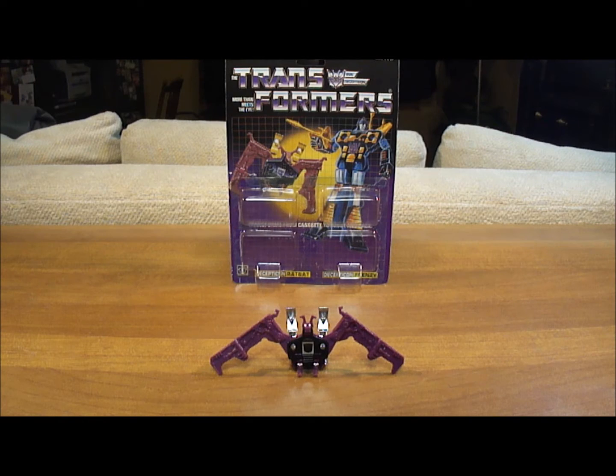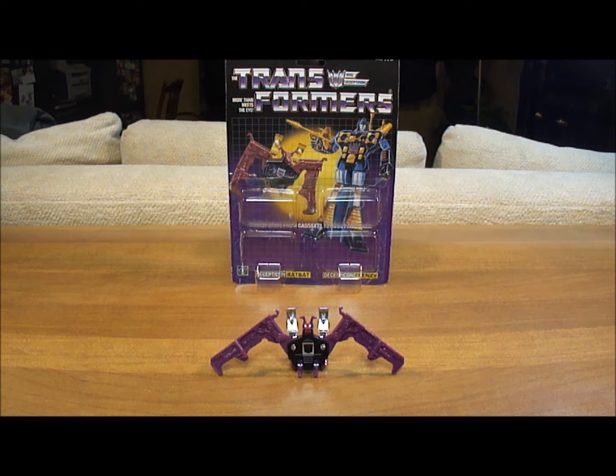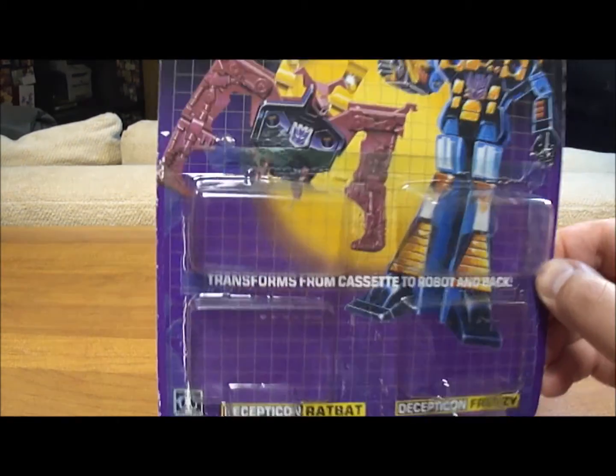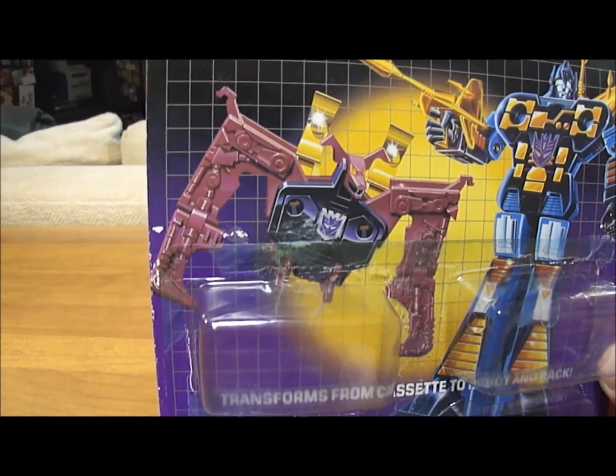Now it's time for the official review of the Generation 1 Ratbat action figure. Before we get started, let's take a look at what you get when you purchase a Generation 1 Ratbat. He came in a double pack of Decepticon cassettes, and you see he was packaged on the left.